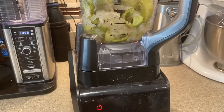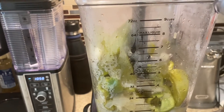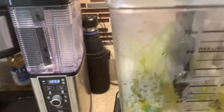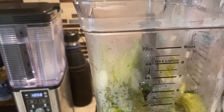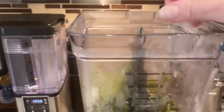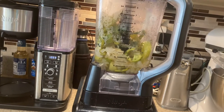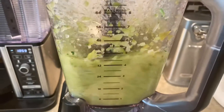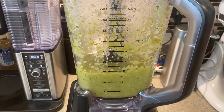I'm going to add the juice of one lime, which I've already juiced, and some cilantro — a few sprigs of cilantro, a little bit more. We're going to mix it up. Here it goes.